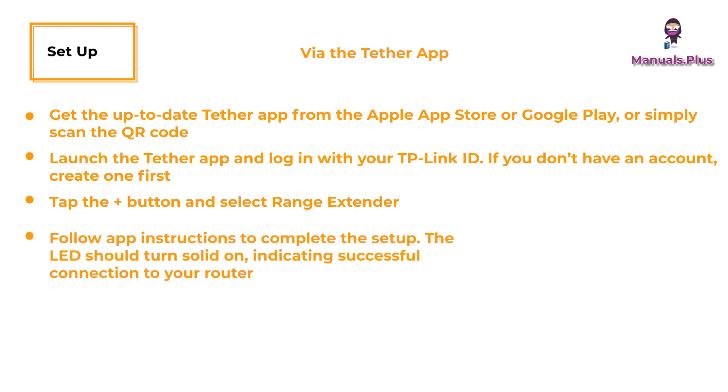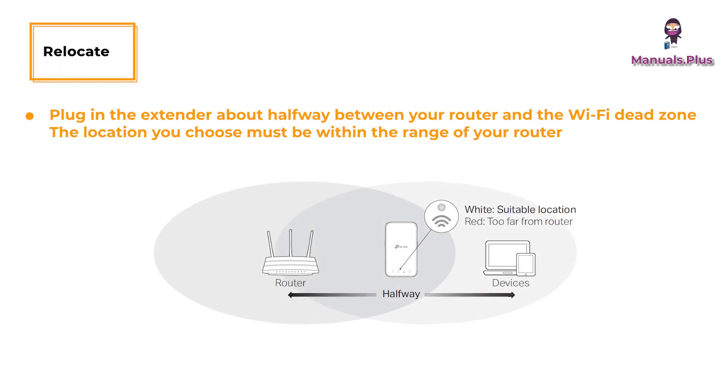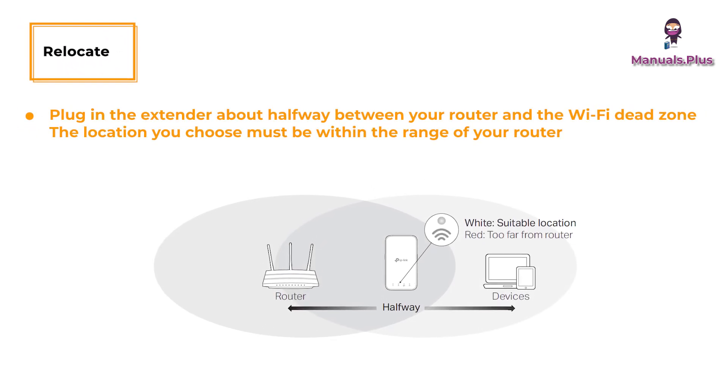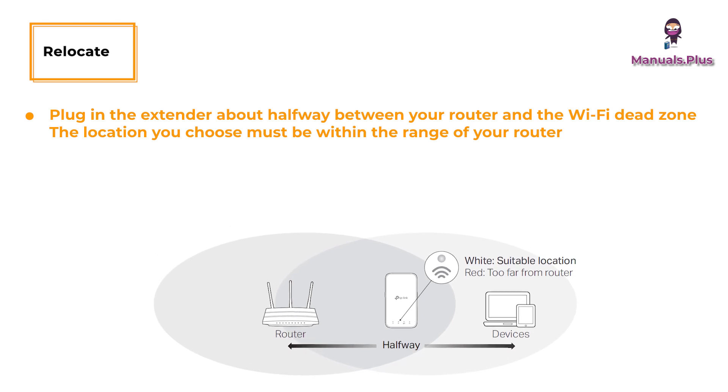Follow the app instructions to complete the setup. The Wi-Fi signal LED should turn solid on, indicating a successful connection to your router. Relocate: plug in the extender about halfway between your router and the Wi-Fi dead zone. The location you choose must be within the range of your router.